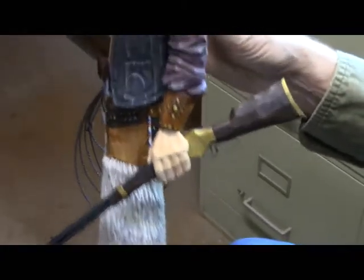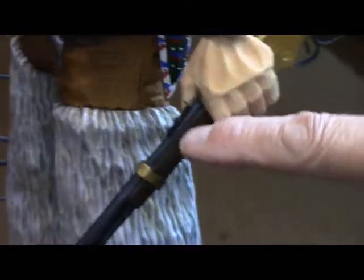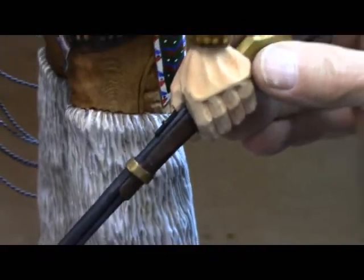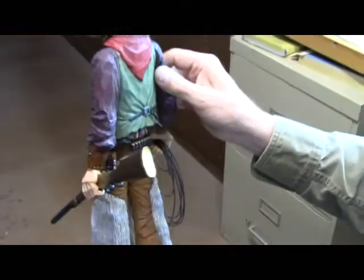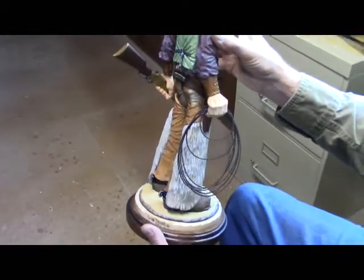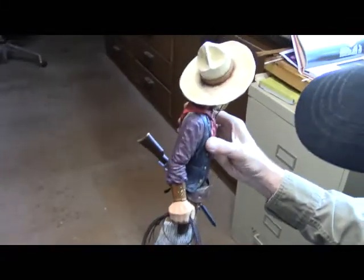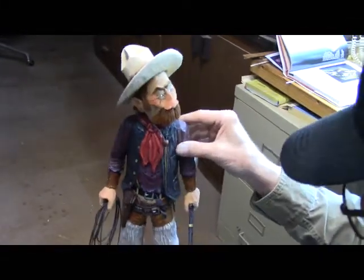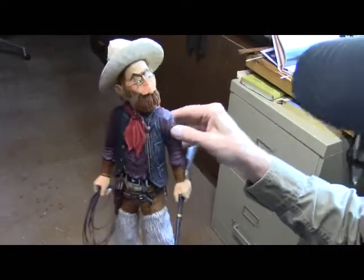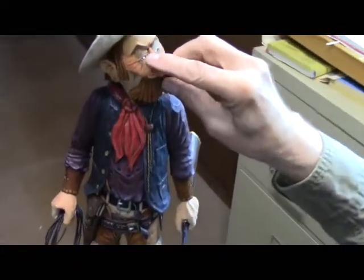I glued his knife on in place. His rifle is in place — I put this side on now that the rifle's been solidly placed in his hand. I've been going over it real closely this morning, looking for anything that needs corrected before I go any farther. And I put two little drops of epoxy on his eyes, which really bring him to life.